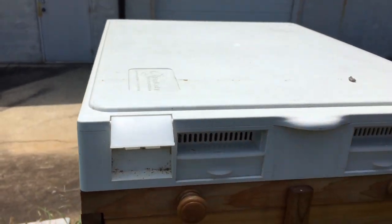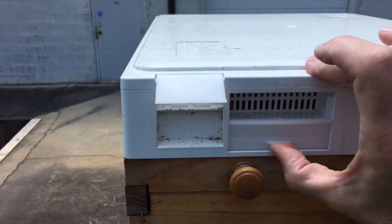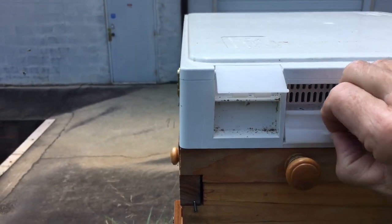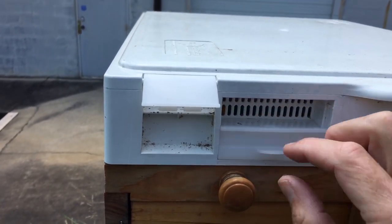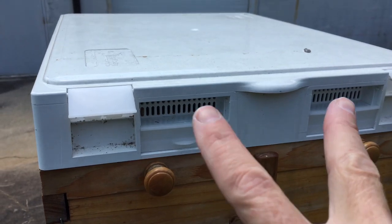We'll unsnap the cover. These vents are open — these are operable vents, as you can see. They can be flipped up and closed or opened, just like that. Pretty easy to use. They're open for summertime, and there are vents on the front as well as the back.